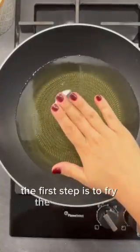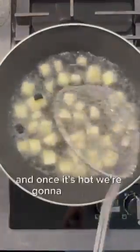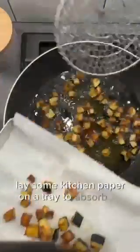The first step is to fry the aubergines, so we are going to warm up our oil and once it's hot we're going to cook our aubergines until golden. Lay some kitchen paper on a tray to absorb the excess oil.